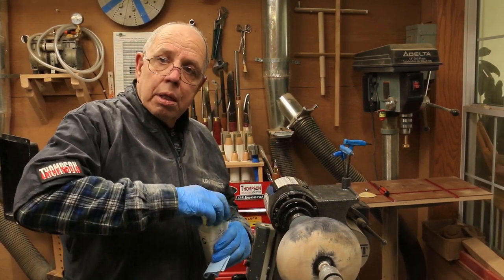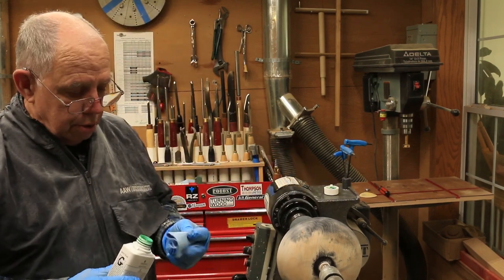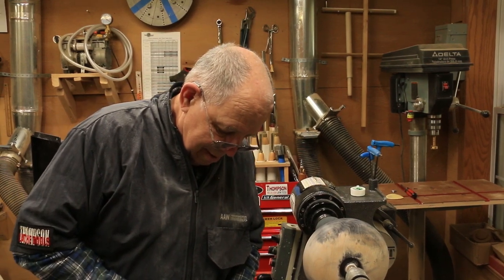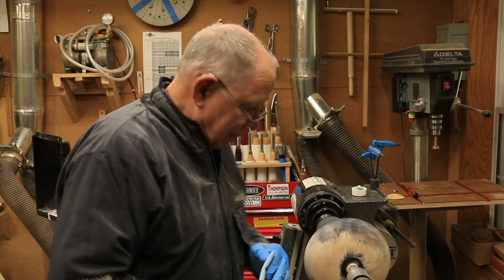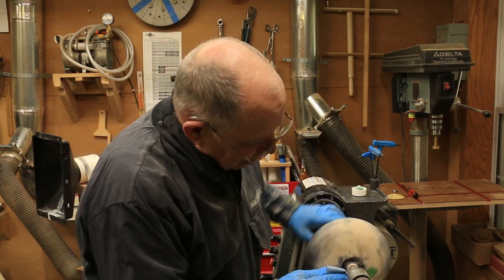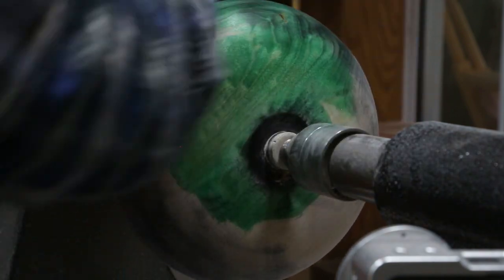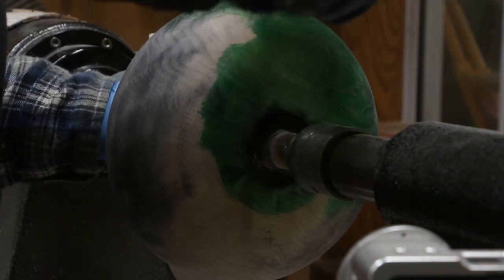Denatured alcohol — yes, not moonshine. For those that weren't listening earlier, Steve and Valerie live here in Joplin, Missouri, which is right at the corner of the four-state area: Arkansas, Oklahoma, Kansas, and Missouri. So there are a lot of white lightning runners around here — I wanted to make sure it was the right kind of alcohol.